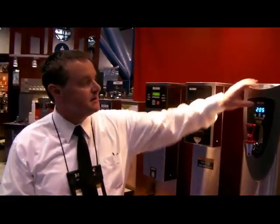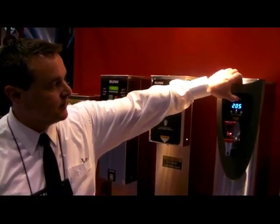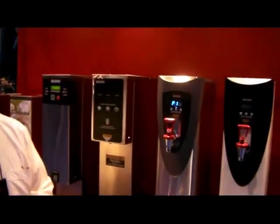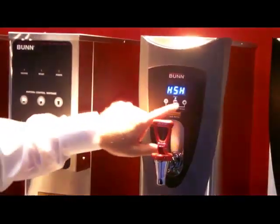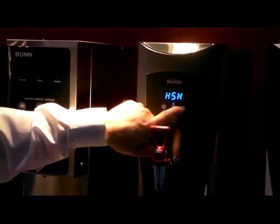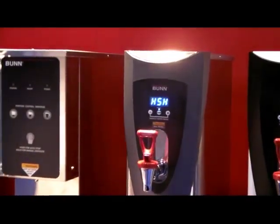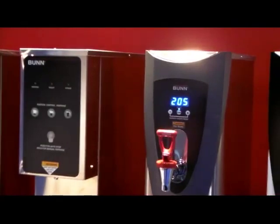Also in programming, they can press and hold the hidden programming button. It will take them through several different layers — very simple programming, only six levels. The first one identifies whether it's a high watt unit or a low wattage unit. This particular unit has 4,000 watts, so we take it to the high setting.